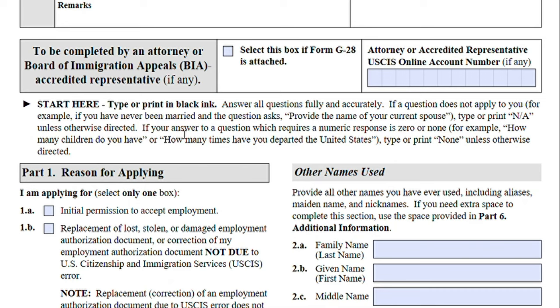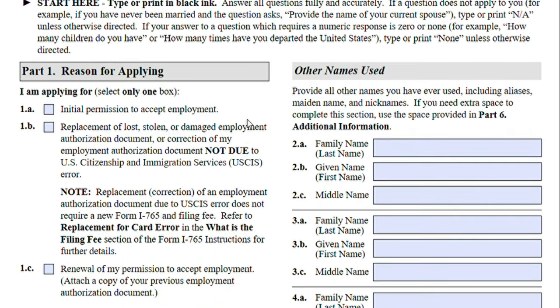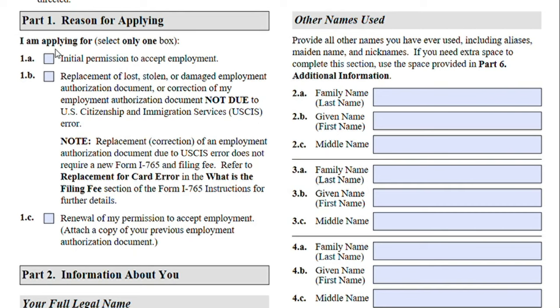Let's get started. Please type or use a black ink pen. Any areas that you are not able to fill out while typing, you can always fill them out in black ink pen later after you print this document. Part One: Reason for Applying.